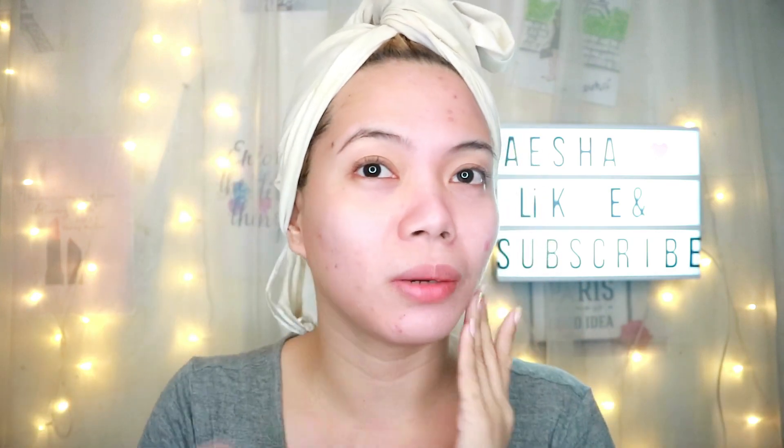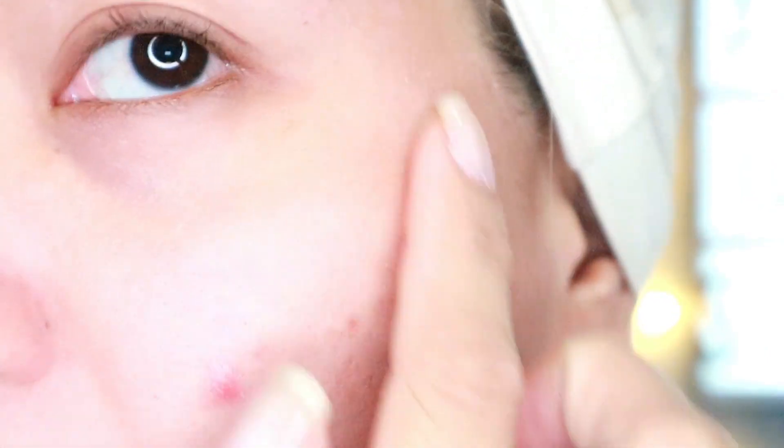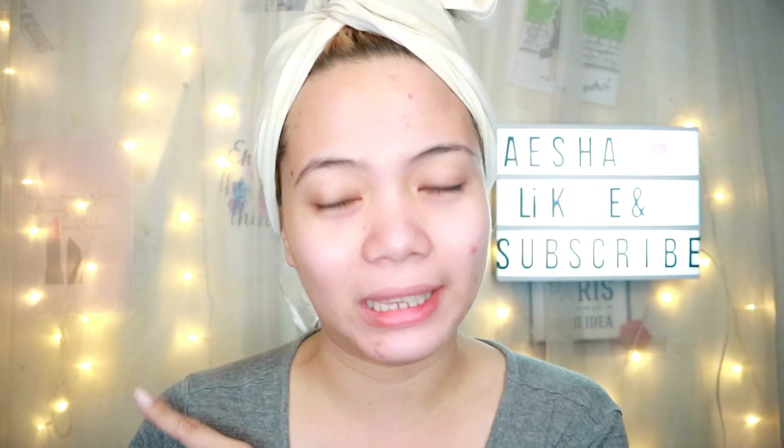Kung napapansin nyo din medyo namumula na yung face ko. By the way, kanina when I woke up and checked the mirror, meron syang peel dito — malaking yan. This part merong nag-peel dito, like super malaki sya na peeling, but nung naligo na ako natanggal din naman sya. Yun yung first peeling experience ko kanina dito.